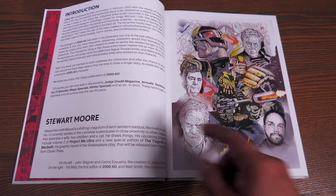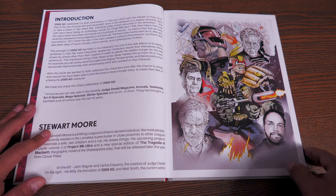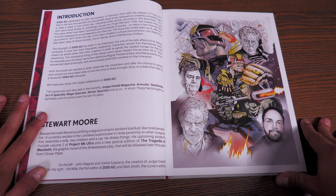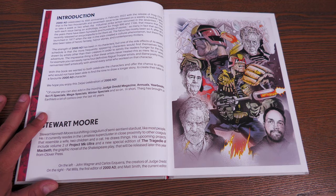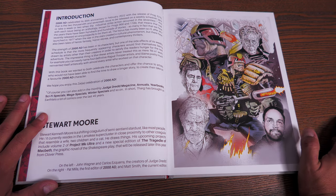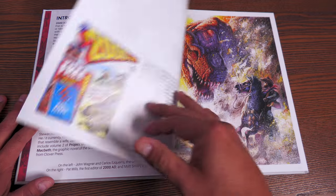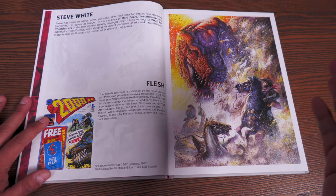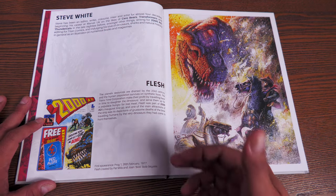There's a quick introduction and then a piece of art by Stewart Moore. This book has 96 pages. It's really interesting — when I was going through the Judge Dredd Case Files it was interesting to learn about 'Progs' and when they all started. It kicks off with the different characters that have appeared through the years in chronological order through the 2000 AD books.